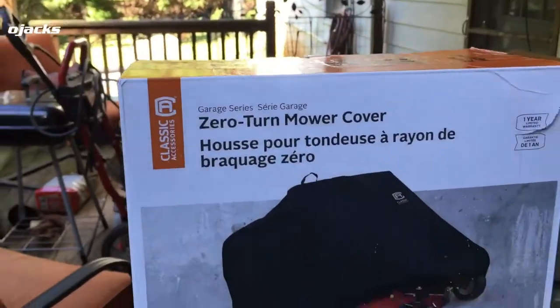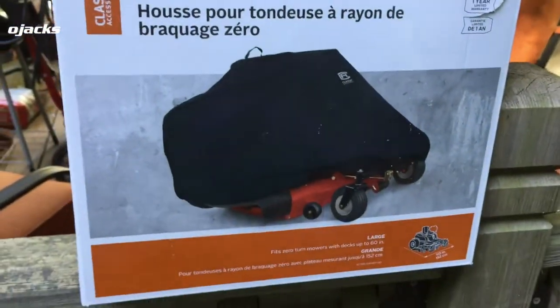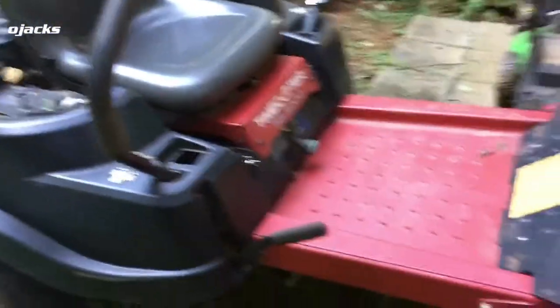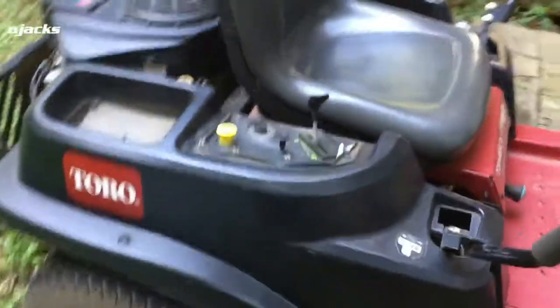I ordered a cover for the zero turn online and I'm gonna put it on. It came in this nice bag right here.